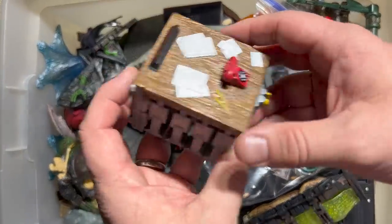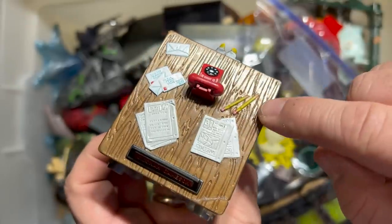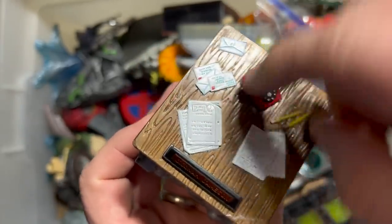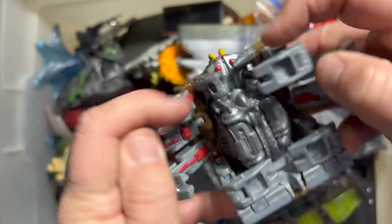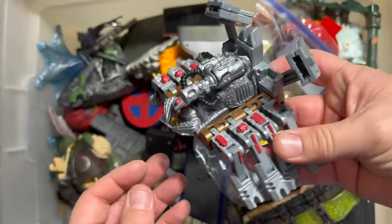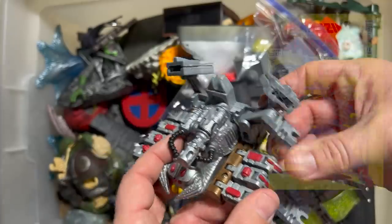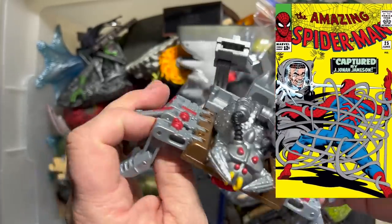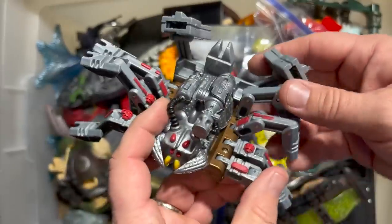Here is the desk of J. Jonah Jameson. You've got a couple of pencils, some of his work, some letters, a telephone, and this desk. But this thing actually transforms into a Spider Slayer. How crazy cool is that? It fits the character because J. Jonah Jameson in the comics — famously first in issue 25 — was known for creating Spider Slayers. And so here you can actually turn J. Jonah Jameson into a Spider Slayer. It's amazing.